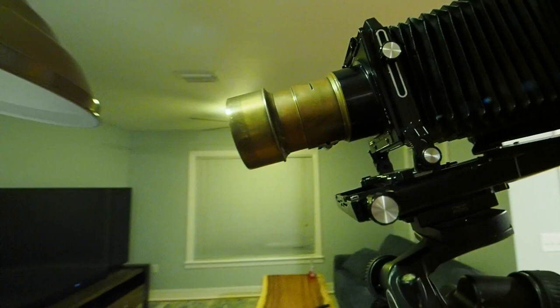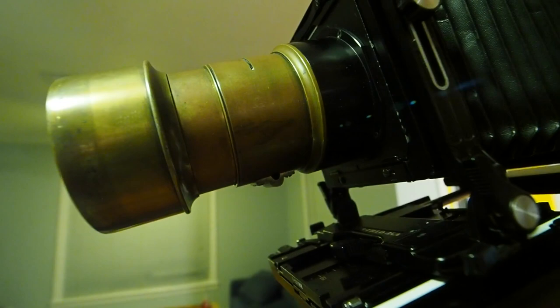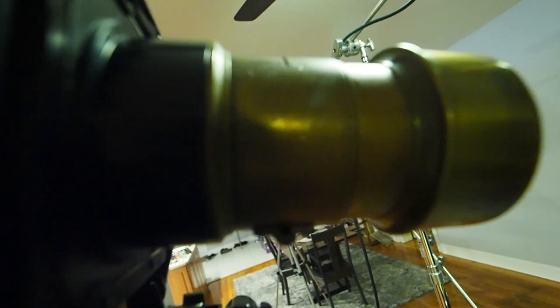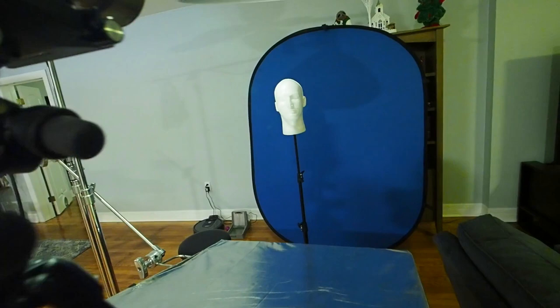Over here we have the camera. For portraits on 4x5 I usually use this lens — it's a no-name old Petzval lens. I believe it's a 9-inch f4 lens, and your life will be made much easier when shooting collodion portraits if you can get a lens down in that f4 range, because you're going to need a lot of light.